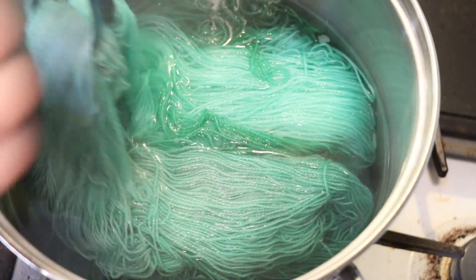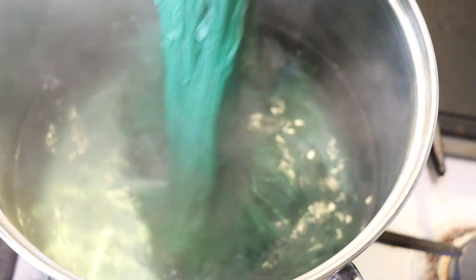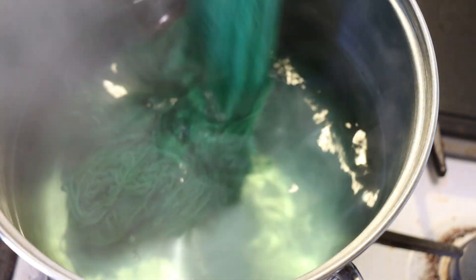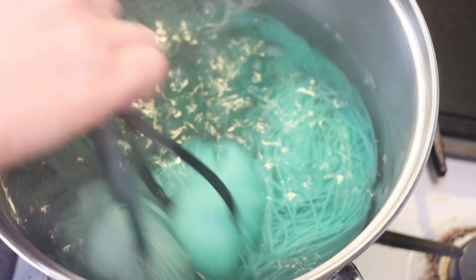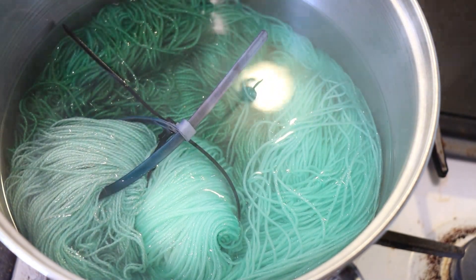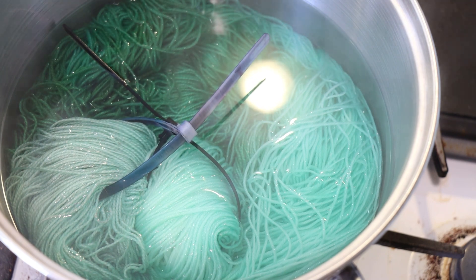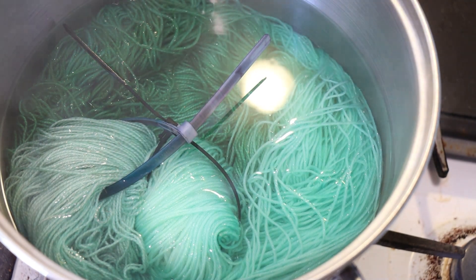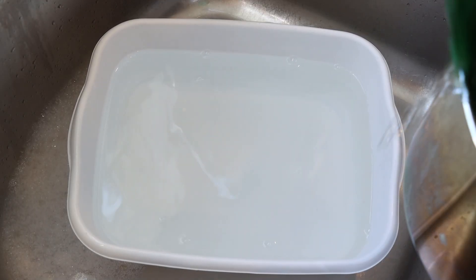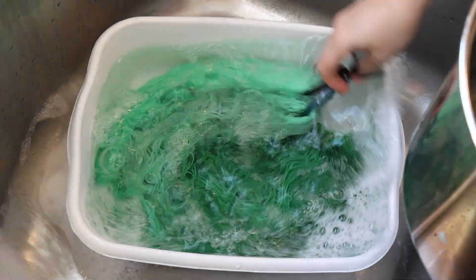It's been 30 minutes. Let's check on our yarn. The yarn with the bronze Stellina is definitely looking more muted and less bright. There's a hint of some color remaining in the water, but not very much. I'm going to turn off the heat and leave the yarn in here to cool for a while, then remove it. Once the yarn is cooled completely, we'll wash it.